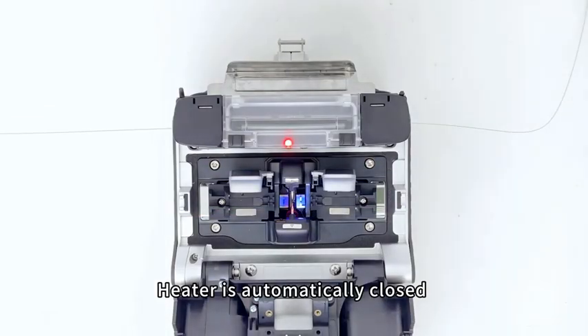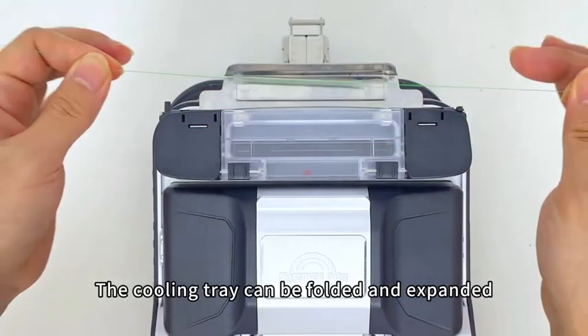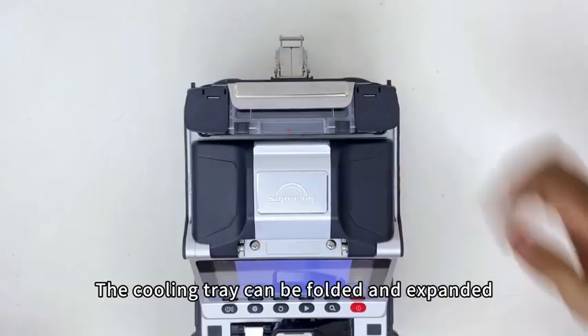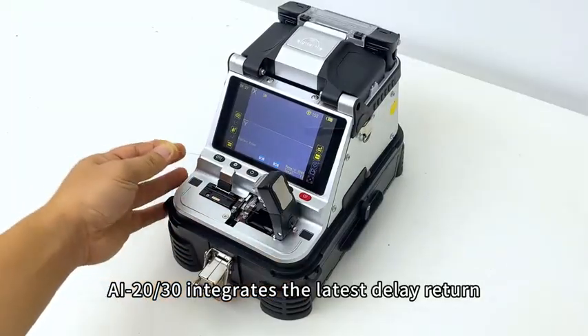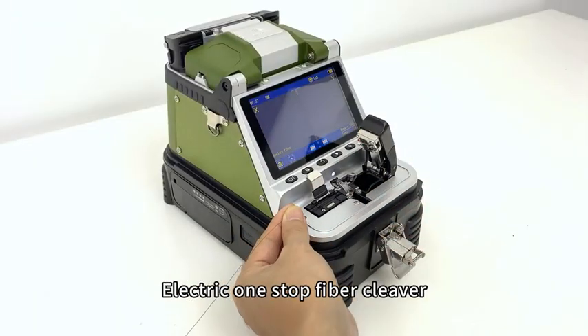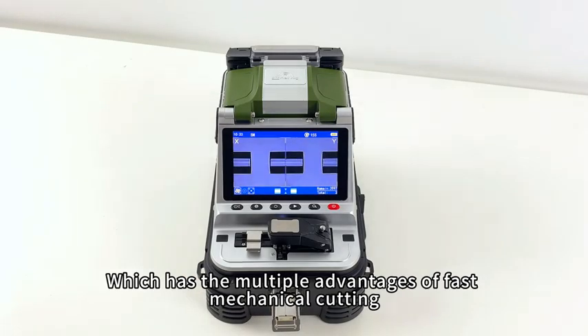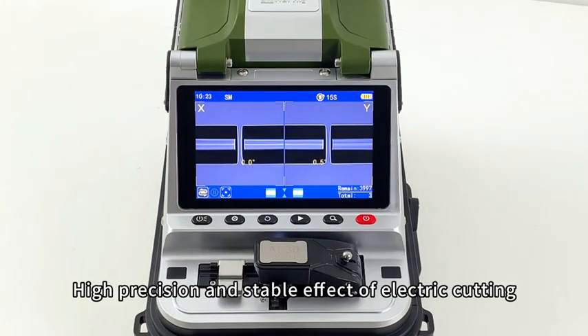The heater is automatically closed and heats quickly in 15 seconds. The cooling tray can be folded and expanded. The AI20-AI30 integrates the latest delay-return electric one-stop fiber cleaver developed by SignalFire, which combines the advantages of fast mechanical cutting, high precision, and the stable effect of electric cutting.